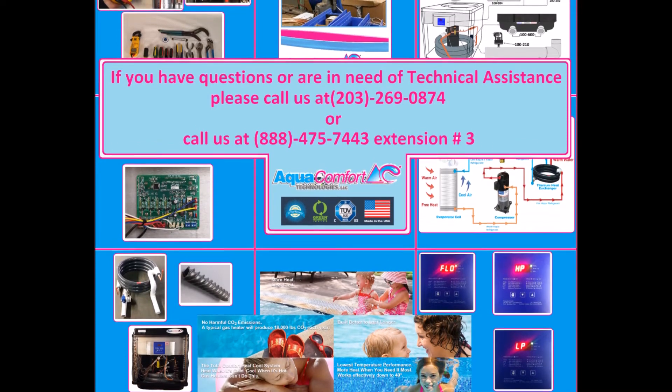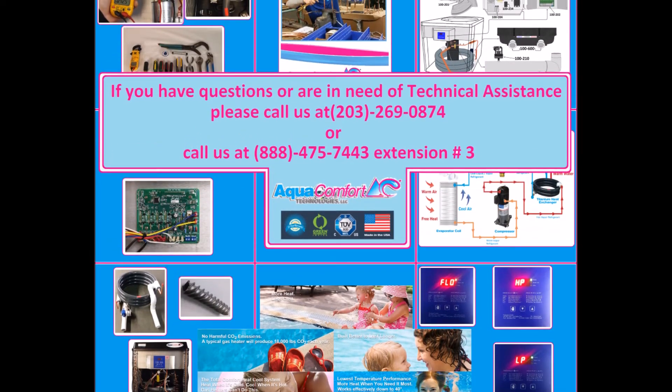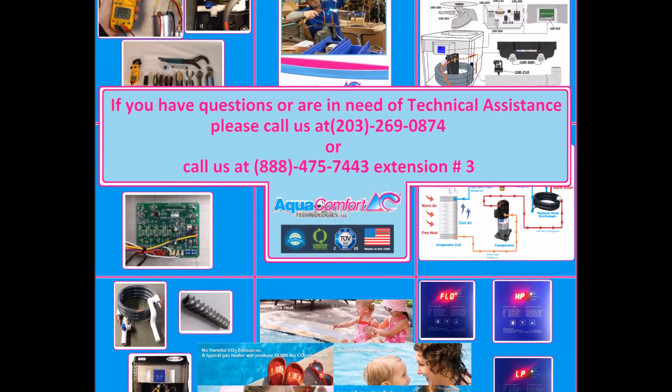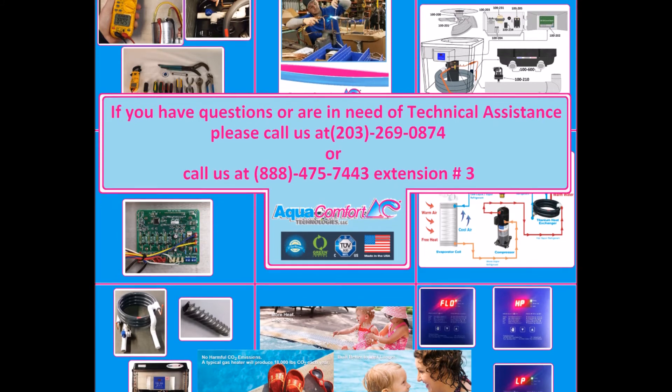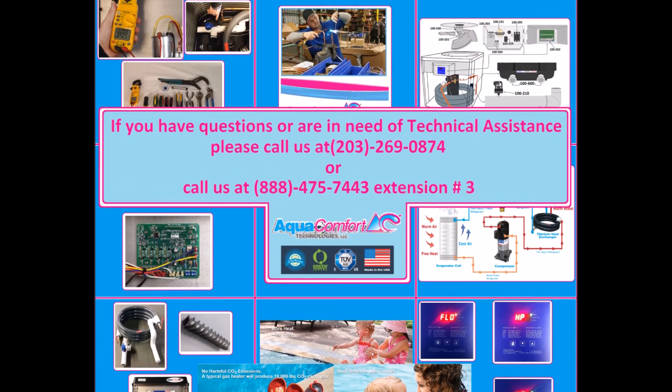If you need assistance setting up an AquaComfort heat-cool unit with an automated system, please call our technical support line at 203-269-0874, or you may call 888-475-7443 extension 3.